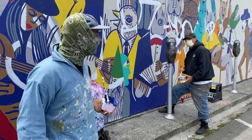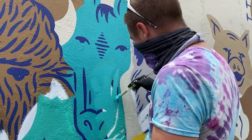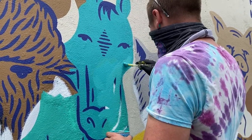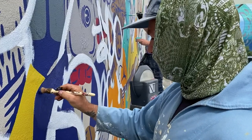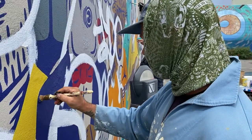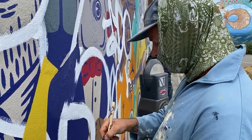We're not getting paid or anything — we're just keeping the city clean, hanging out, wearing masks, six feet apart. We hand-mixed all the paints to match the real deal.